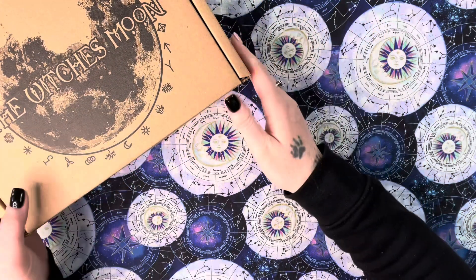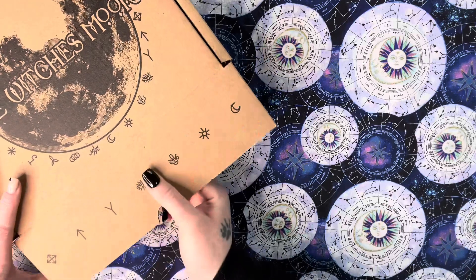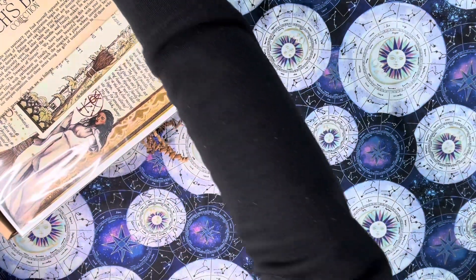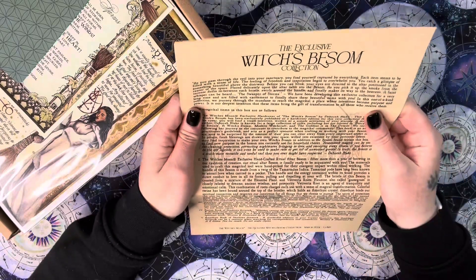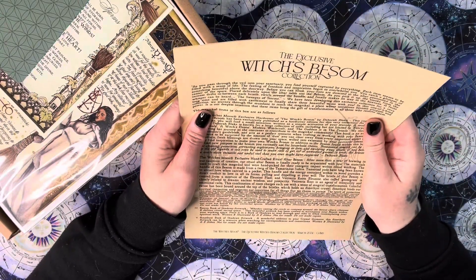I'm going to pop it here, open it up and show you each item one at a time, and then you'll get a close-up at the end of the video. So here we have our pamphlet, which you get in every single box.